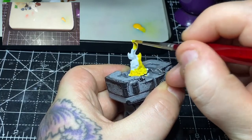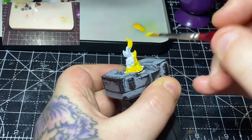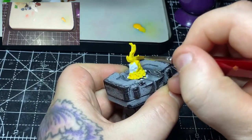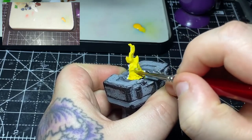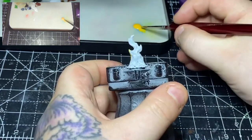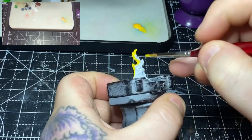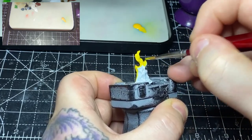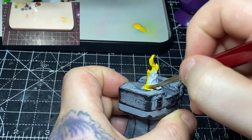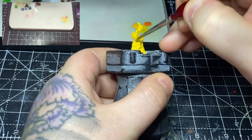With the brazier done it's time to move on to the fire itself. For this I'm using some Yriel Yellow and just getting a nice even coverage. As we all know yellow is a horrible colour to work with — you could go with Trollslayer Orange under this first and then yellow over the top, but I just go persistent with it, I think about six coats. They are obviously thinned down so you don't clog up the dips and details within the fire, but yeah — be patient, get it on nice and thin in multiple layers.